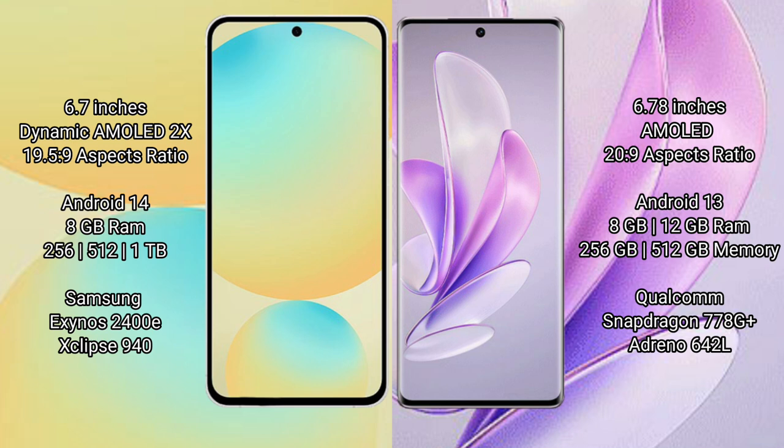Vivo S17 runs on the Android 13 operating system. Samsung Galaxy S24 FE comes with 8GB RAM and 128GB or 256GB or 512GB internal storage, powered by the Samsung Exynos 2400E processor.